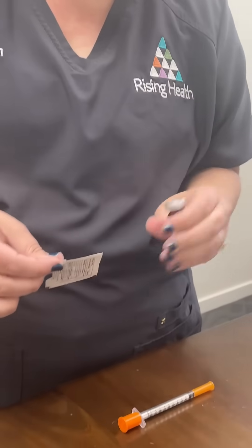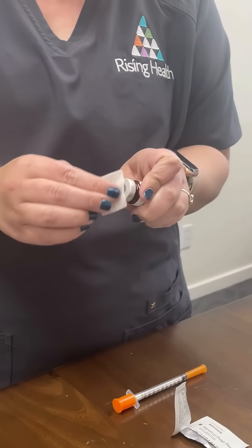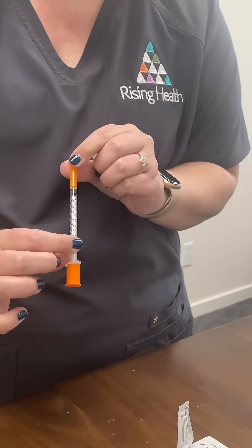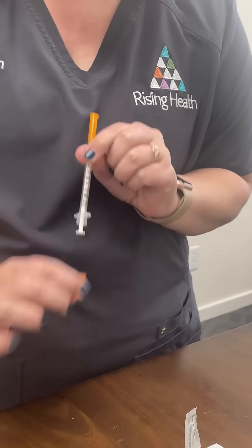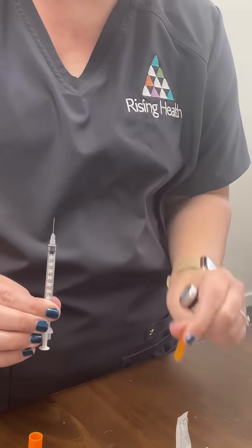When you go to draw up your semaglutide, you're going to open an alcohol wipe and wipe the top of the vial. Grab your syringe, pull off the bottom so you can pull it up, and the top so you can put the needle in.